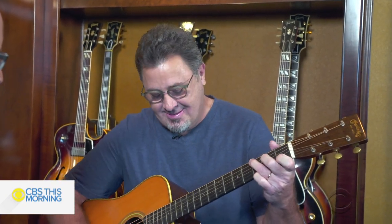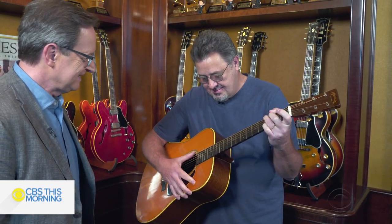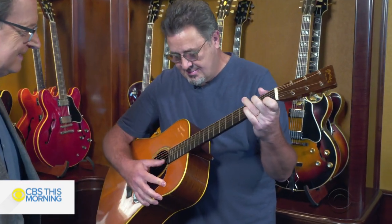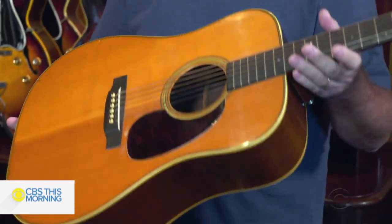It's a little out of tune, but it sounds like a piano. If the place burns down I'm gonna probably grab this one first.